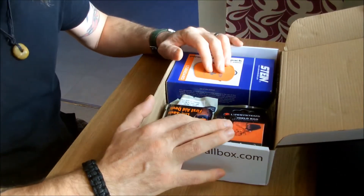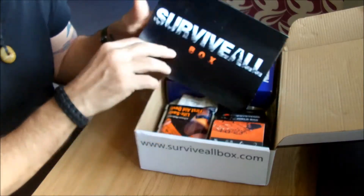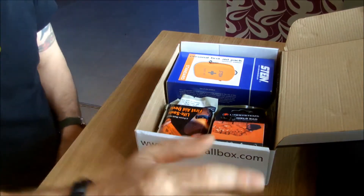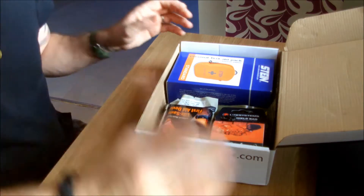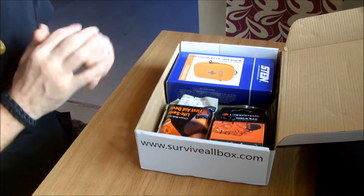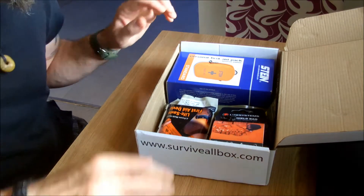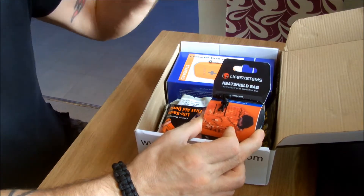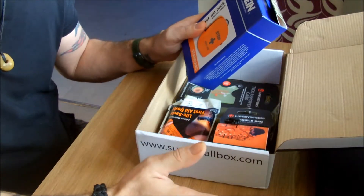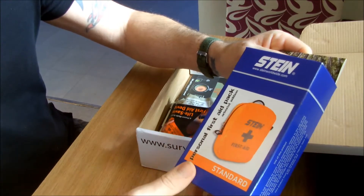Unfortunately, I don't have any of the normal bits that they put in it, like the pamphlet that tells you all of the stuff. I've already opened the box and I've done a quick price up and it comes in at around - I think the cheapest I could get the whole lot was around the 80 mark, give or take a couple of quid. I think it was around 78 to maybe 82 quid, without postage. I don't have any idea what the basic box would have had or the elite box. I'm just going to go for the whole thing. This is the standard first aid pack.